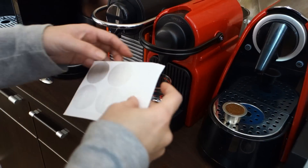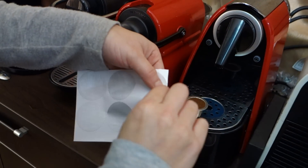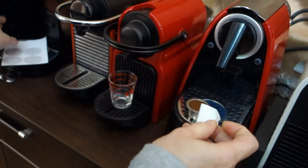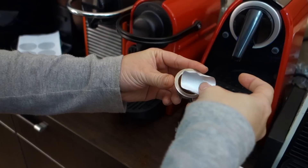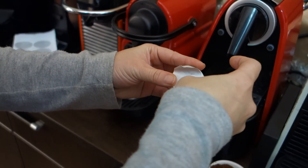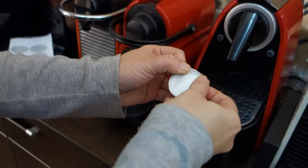Then, use our sticker lids to seal the capsule. Your thumb here, face it, and then just stick it.